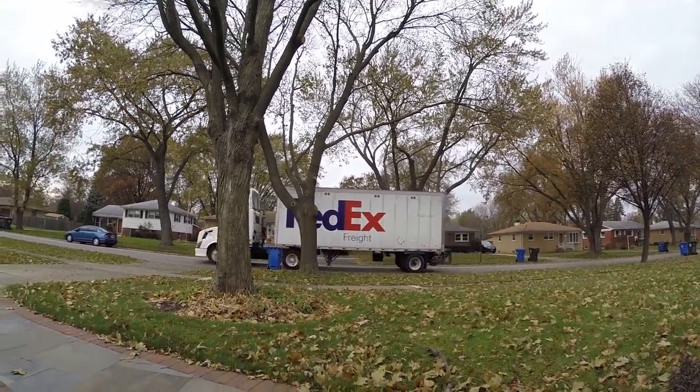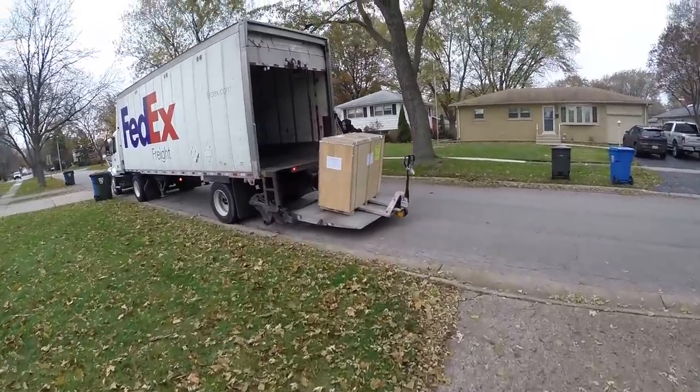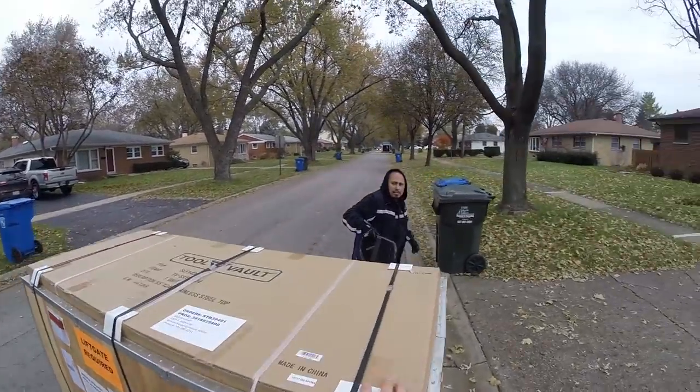On delivery day, the truck will pull up and unload the toolbox. If you ordered liftgate delivery, a liftgate will be used to lower it down. A pallet jack is then used to wheel it into your garage.